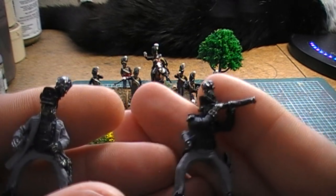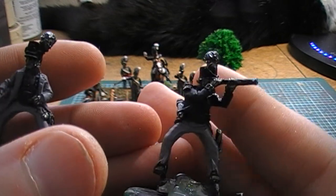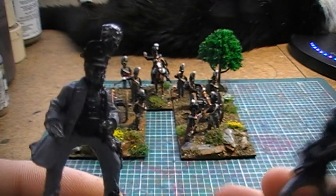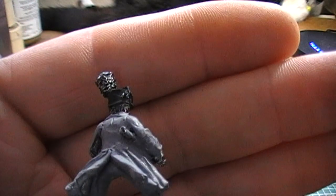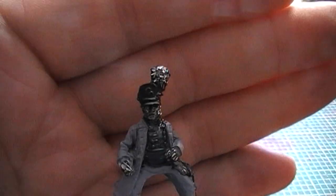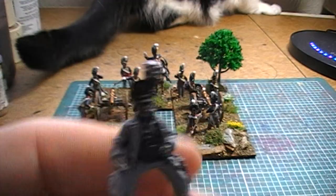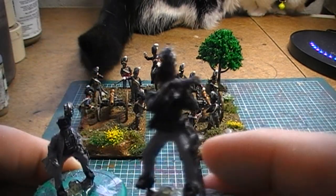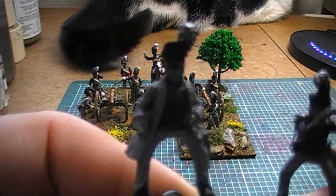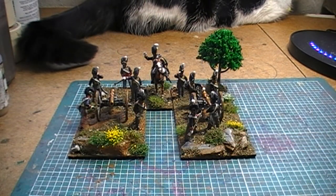This guy here is quite cool because he's wearing his long coat over his uniform and he's got his telescope underneath his arm — it's quite cool. I was actually originally going to use this guy as the divisional commander but I may well end up using this other guy just because I quite like him. But yeah, so that's basically what I'm working on at the moment.